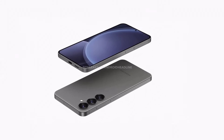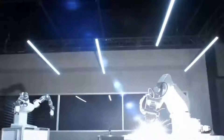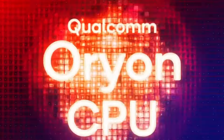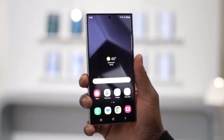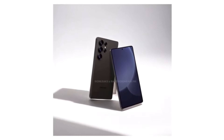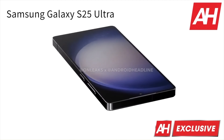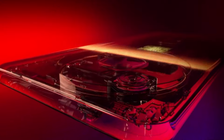Qualcomm has taken everything great about the Gen 3 and pushed it to the extreme, creating a chipset that is not only faster but far more efficient. The Snapdragon 8 Elite boasts a 44% faster CPU, a 40% faster GPU, and a 45% increase in NPU performance compared to last year's Gen 3. It's also 40% more power efficient, which means more performance while consuming less battery. Qualcomm's custom Orion CPU cores deliver performance on par with PC-level processing power. This is why they've moved from calling it the Gen series to now the Elite — and the Elite truly lives up to its name.